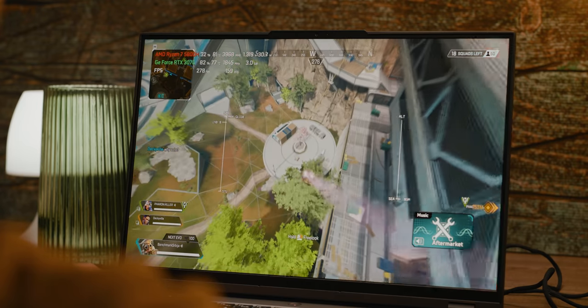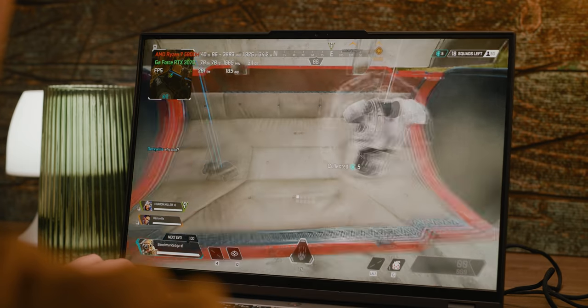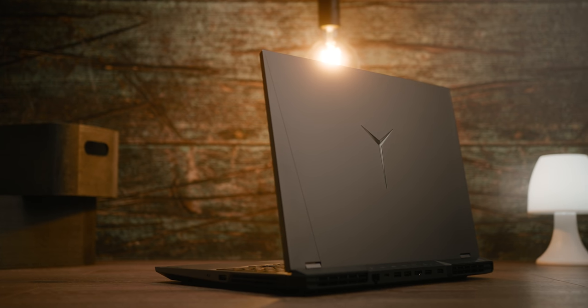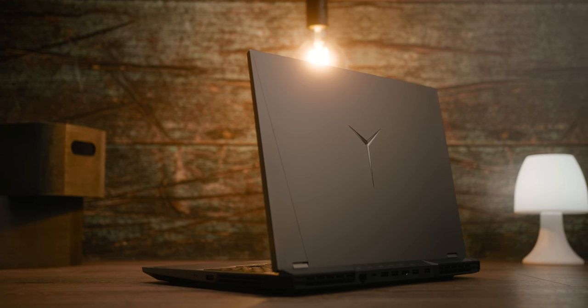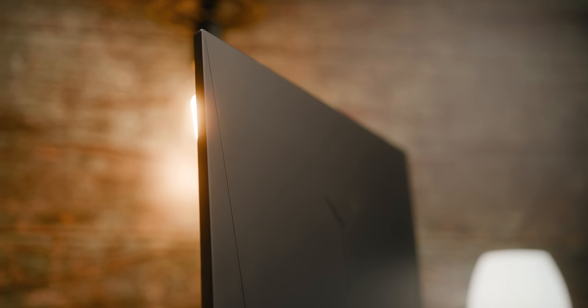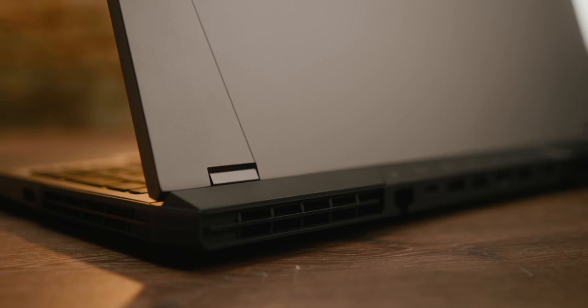The release of every new Legion model attracts a lot of attention from users, mostly gamers but also those who need a powerful mobile computer. The main reason for this popularity is the powerful hardware and a recognizable high-tech design. It doesn't stand out with any flashy or aggressive details or shape, yet in a way it still does have all of the above. Its design is a perfect balance made to please both gamers and creative users.